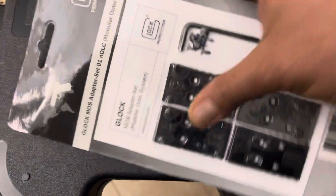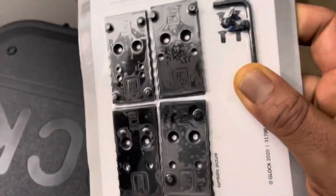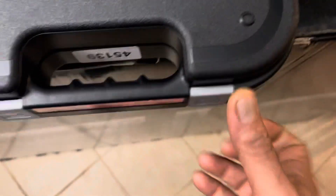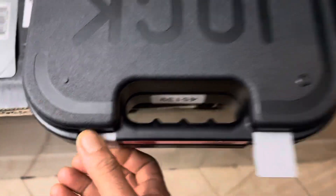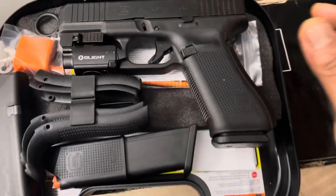Alright, this is my new Glock 45. It came with plates for optics, which I'm not gonna use because I just ordered some nicer ones. These I heard have a lot of issues, so this compartment is never ever gonna be opened — but she does work one-handed.